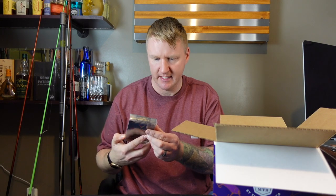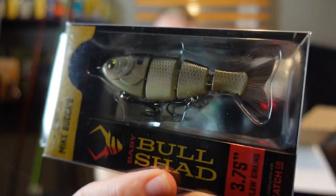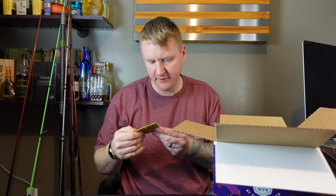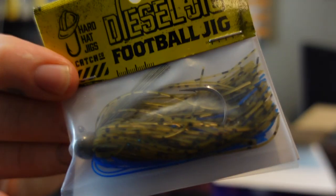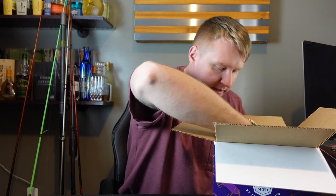Bull Shad 3.75 Slow Sinking — a little swim bait. Got a Deedle Jig Football Jig in the Okeechobee Craw color. See that there? Pretty sweet. Got a lot of stuff in here. So we got the What's Inside card.